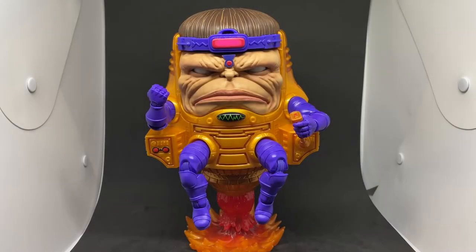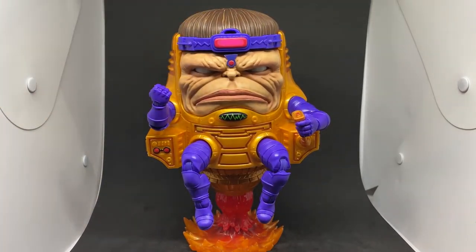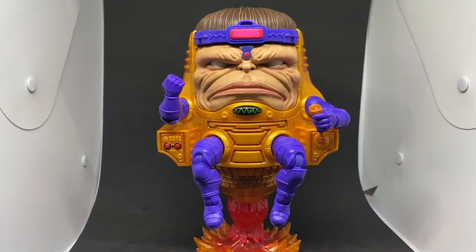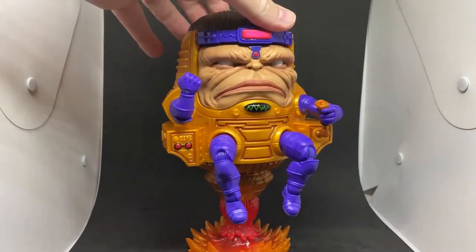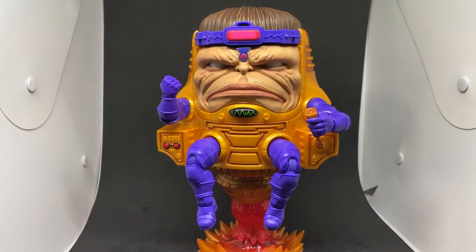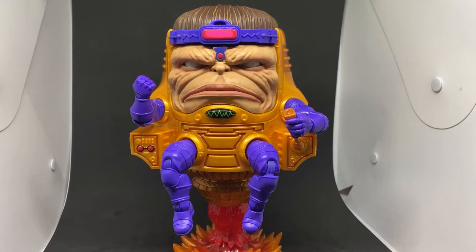Hey folks, welcome back to another Marvel Legends video. Going back to a figure from last year that I recently acquired — this could be one of the coolest, strangest figures that I own. It is of course MODOK from Marvel Legends, released last year. Big thanks to a new friend for hooking me up with this for a really good deal. He's taken an absolute pride of place in my collection — he's just such a fantastic looking figure, I love it so much.